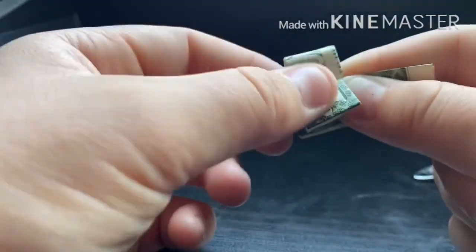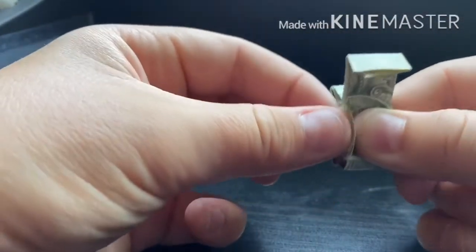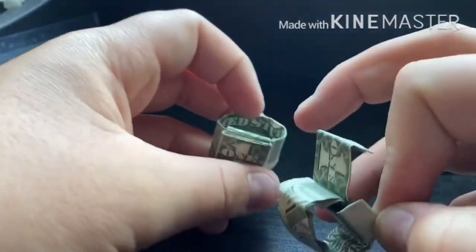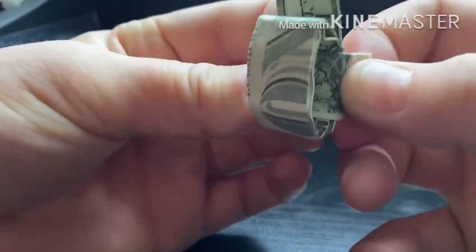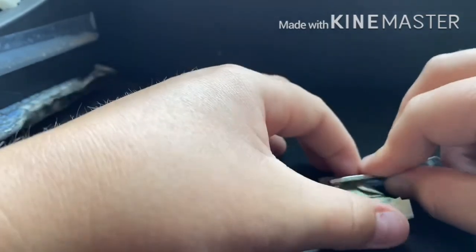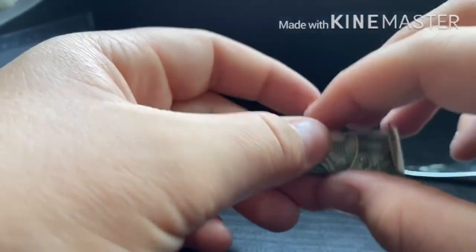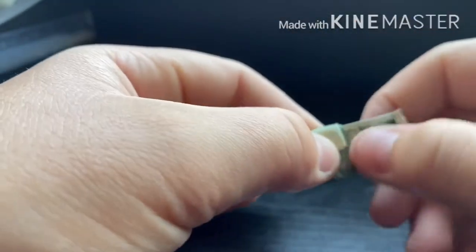Now we're getting rid of this excess. You want to fold it over — or rather under — that one part. Make this crease nice and solid and then go back through the ring and really work on this end that you just folded. The more white that is shown right here — the more white you can tuck up — the less white you're gonna see, and the less white you can see the better it looks. Now that you have it nice and solid, get your tool and get it nice and flat all around.